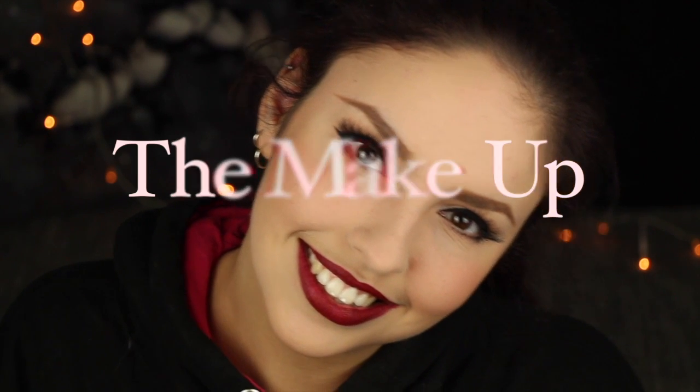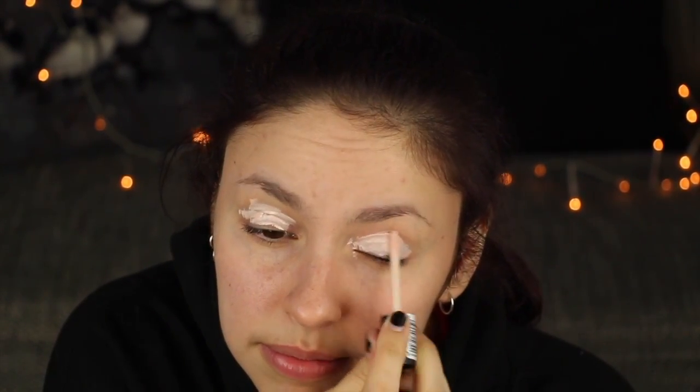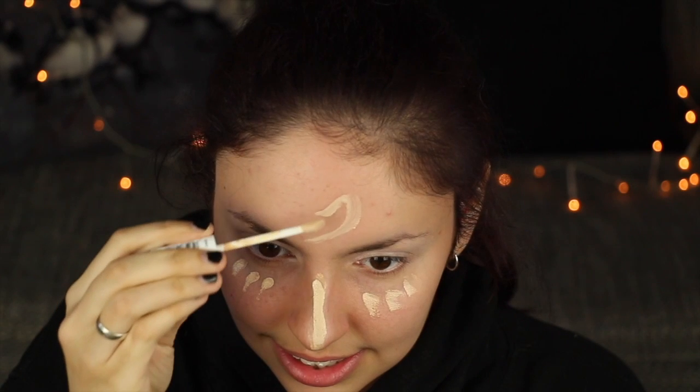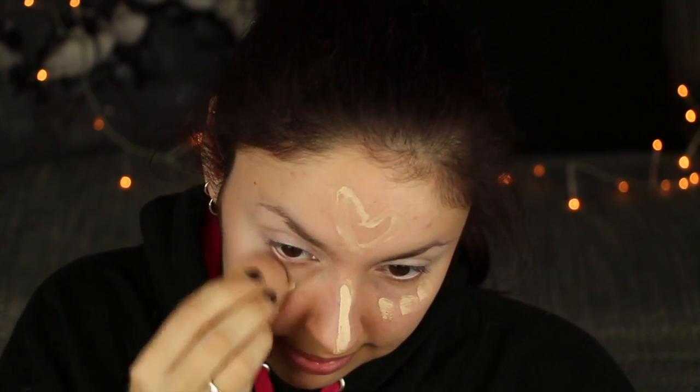Und dann können wir auch schon weiter mit dem Make-up von Rotkäppchen machen. Ich habe mir Mühe gegeben, das Make-up recht simpel zu halten. Als erstes tragt ihr wie gewohnt Eyeshadow Base auf eure Augenlider auf. Danach kommen wir zum Concealer – wieder ein bisschen unter die Augen, auf die Nase, und ganz wichtig: das Herz auf die Stirn. Ohne Herz geht gar nicht! Und das verblenden wir jetzt wieder – das kennt ihr ja aus meinen anderen Videos.